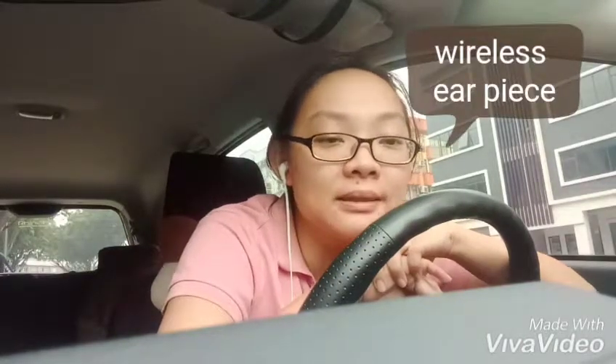So today I'll be doing an unboxing — I think it's called unboxing, right? I bought myself a wireless earpiece. Because now, as you can see, I'm using the normal conventional wired earpiece.